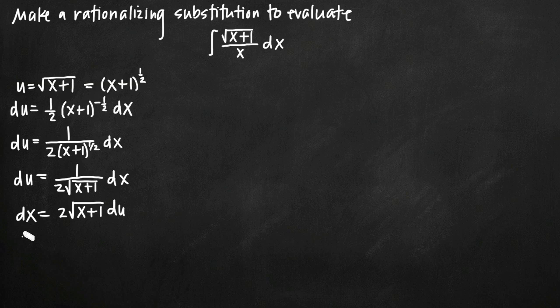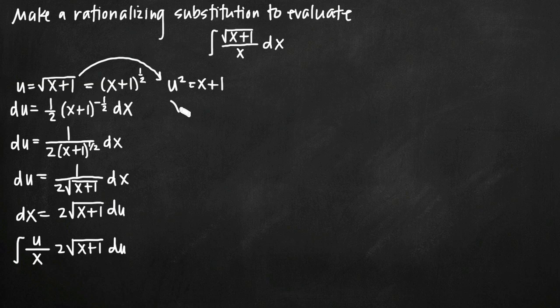Now that we have dx and u, we can substitute back into our original integral. We called the square root of x plus 1 u, so we have u divided by x, and dx equals 2 times the square root of x plus 1 du. We still have a square root of x plus 1 and an x to replace. The square root of x plus 1 is just u. For x, we solve our substitution equation: squaring both sides gives u squared equals x plus 1, so x equals u squared minus 1. Our integral becomes u divided by (u squared minus 1) times 2u du.